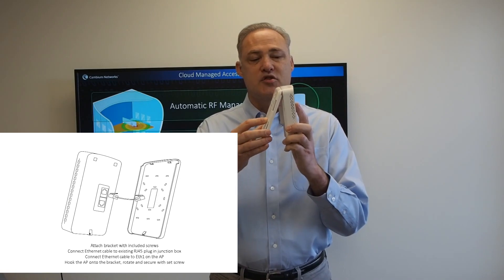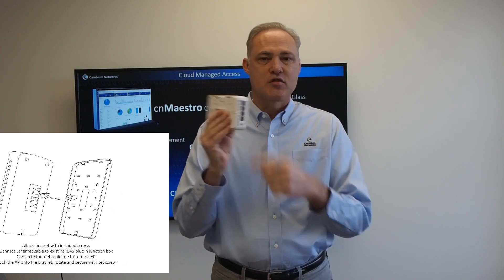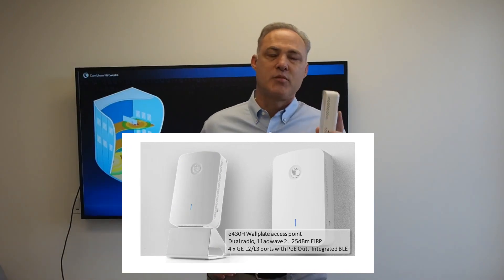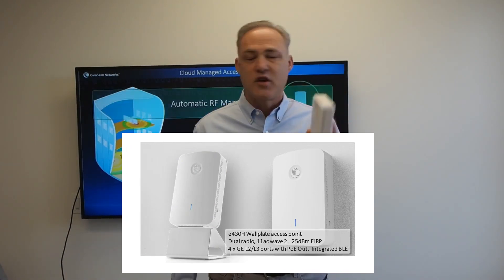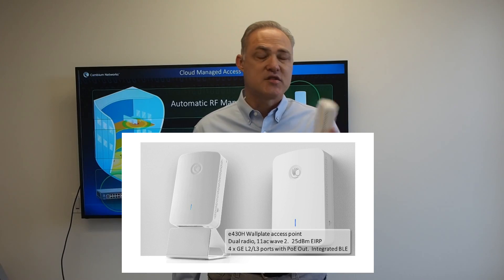Installation is just: align the top tabs and rotate it down, snap it in place, drive a set screw in the bottom, and we're done. Installation is that simple. The AP430H can be managed by CN Maestro from the cloud or on-premises. Once you've done your installation and it boots up, you can begin managing, configuring, and actually using this little access point in just a few minutes.